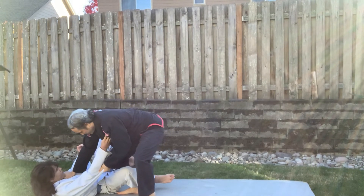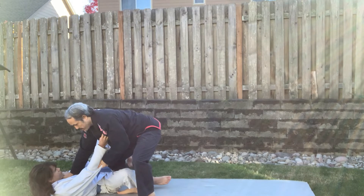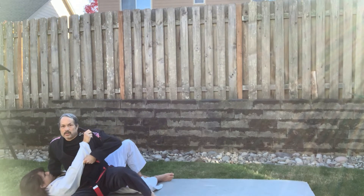If I stay standing, it's easy for me to do a knee slide pass from here. My leg passes his guard here.